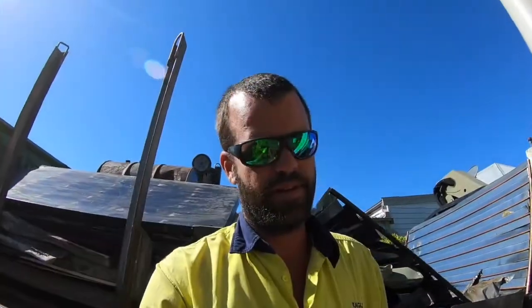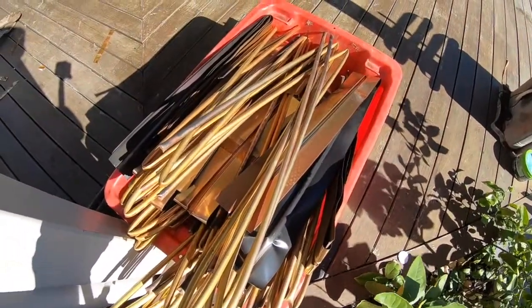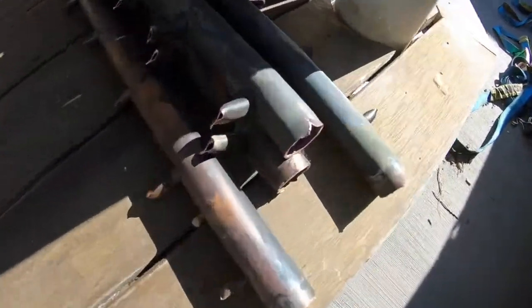There we have it, all done now. So we've got a nice tub of bright copper there. We've got a few bits of copper — it's got the solder on it. This is worth more.